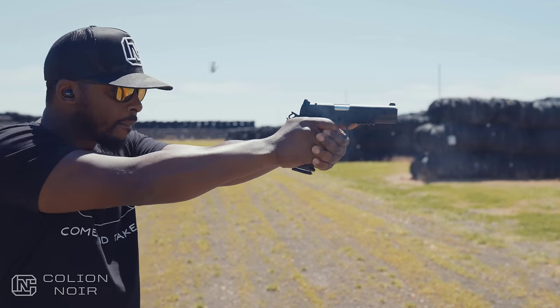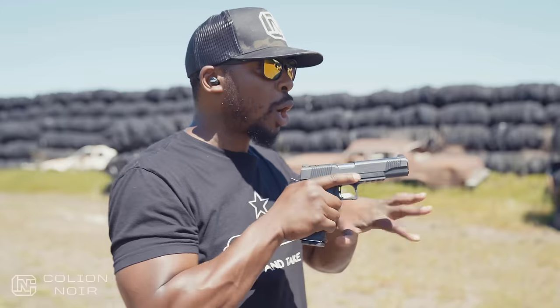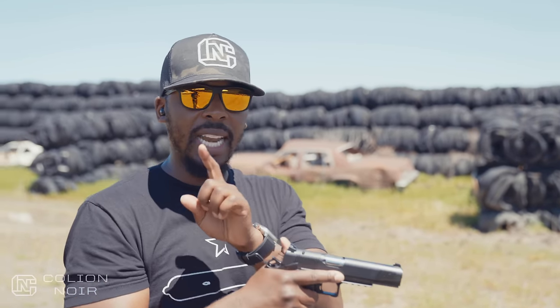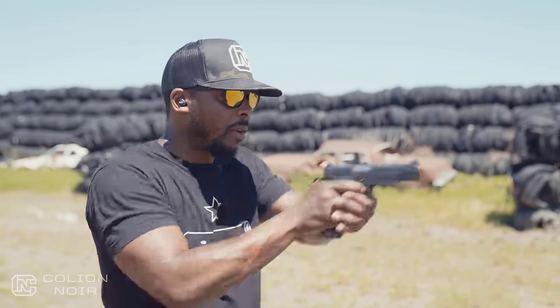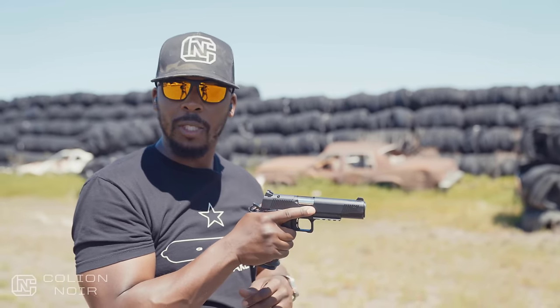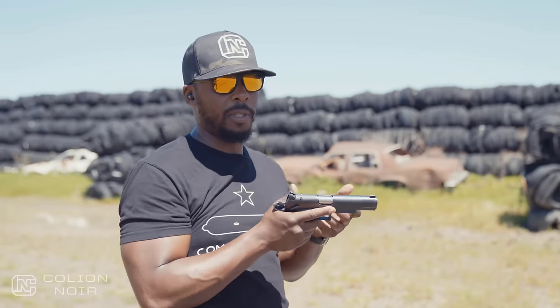I'm not going to compare this to other 1911s or double stack 1911s — I'll do that in another video. From an ergonomic standpoint, it is a double stack 1911, but it doesn't have a bull barrel, so you don't get that extra weight up front that normally keeps muzzle flip down. I do notice it ever so slightly, but if you're not accustomed to shooting 2011s, it's not something you'll really notice. For an entry-level 2011, it's a pretty good one.